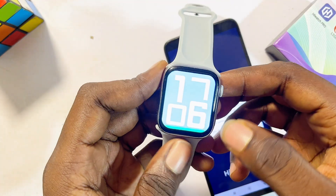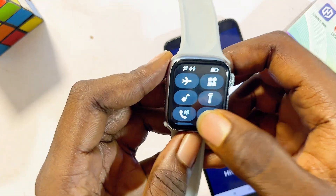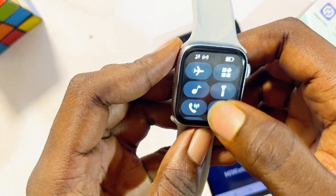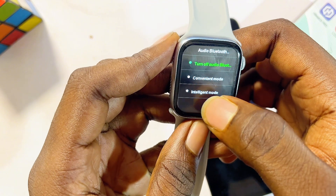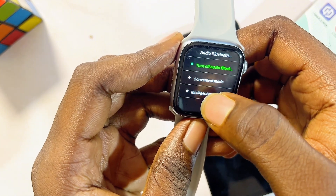Also on your HiWatch Pro smartwatch, come over to the Bluetooth settings or the Bluetooth call feature. Swipe down and click on the call icon, then make sure it is set to intelligent mode and not turned off. If it is turned off, make sure you turn it on or set it to intelligent mode.